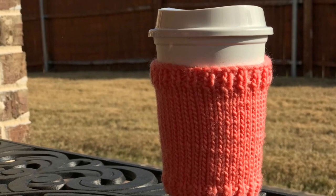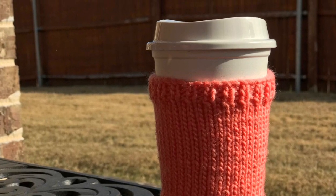It's back to basics with this Knit Cup Cozy, today on Good Knit Kisses. Welcome to Good Knit Kisses — we're all about helping you stitch your love and love your stitches.